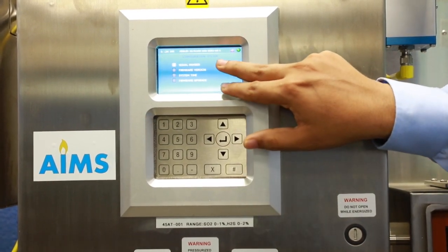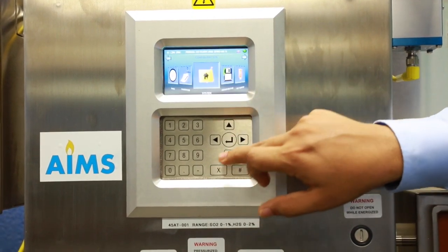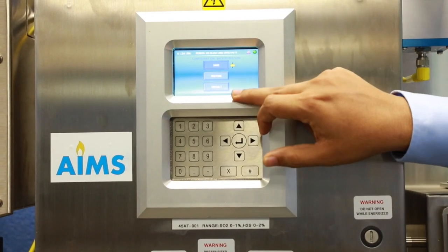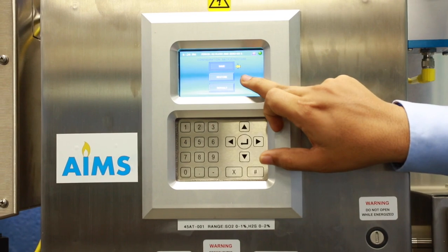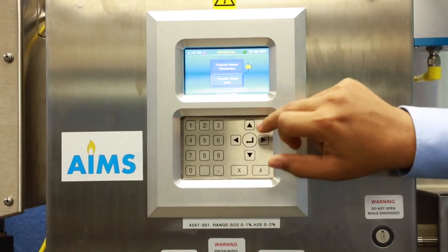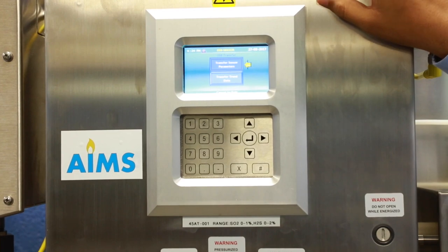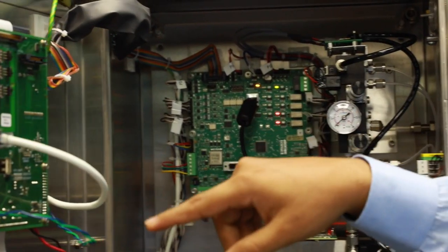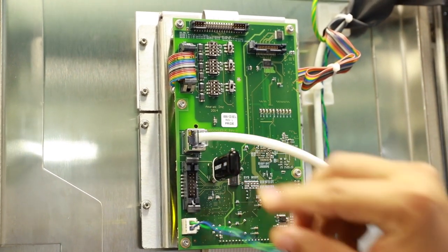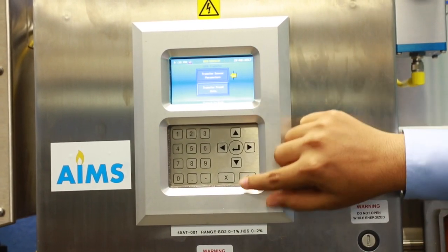Under System, you can see serial number, firmware version, system time, and perform firmware upgrades. Backup allows you to save or restore a backup of the configuration. USB Transfer allows the customer to take sensor parameters as well as trend parameters by inserting a USB into the back of the AmiVision board — the USB port where you can transfer sensor parameters and trends.